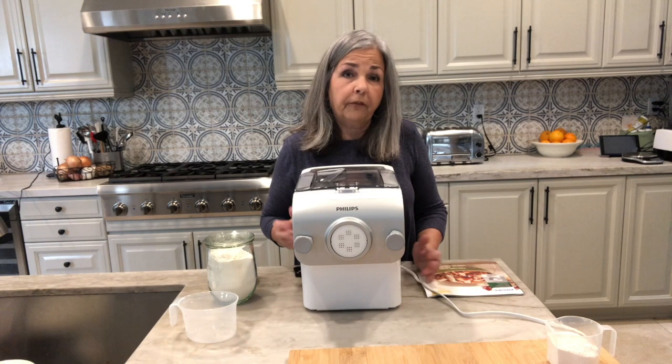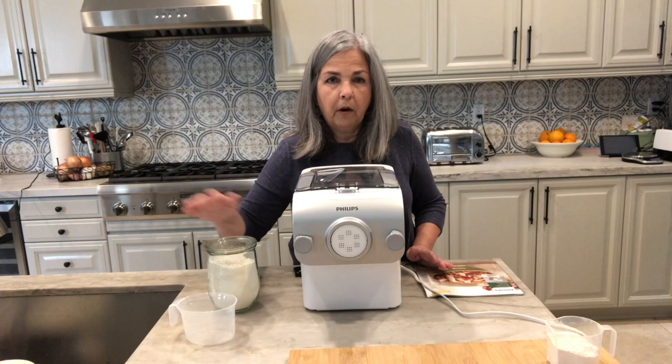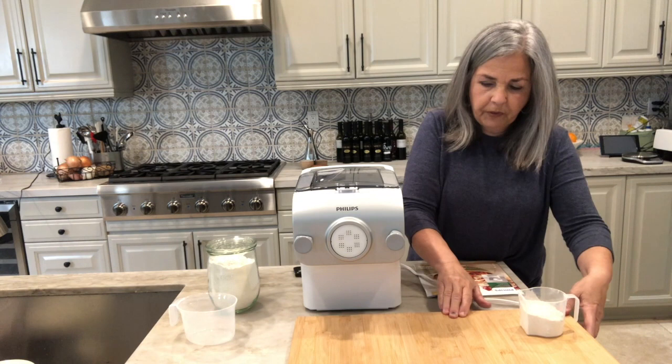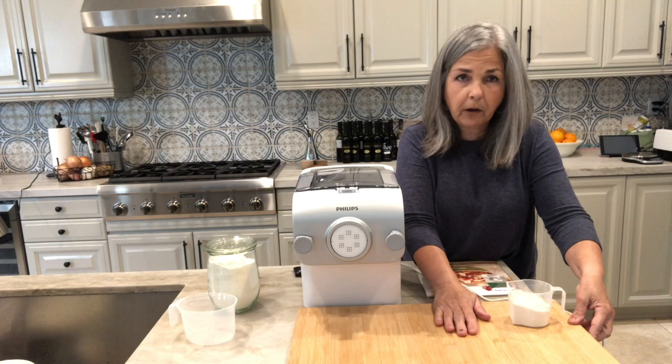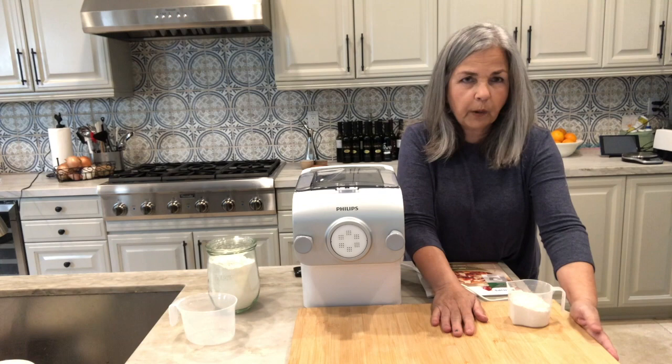I'm going to make a double batch of pasta because we have a fairly good-sized family. I've already measured out two cups of all-purpose flour and I'll add the liquid ingredients to that. I want to point out this amazing wood board that we learned about when we took our pasta class — you can get them at IKEA, they catch right under the lip of your counter and they're really awesome for catching and stacking pasta. Let me get my apron on and pull my hair back.